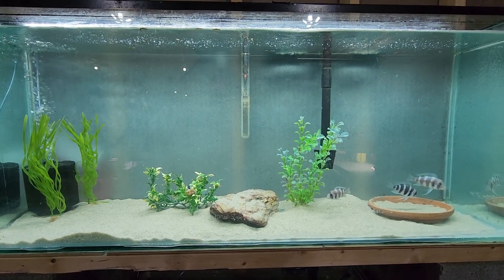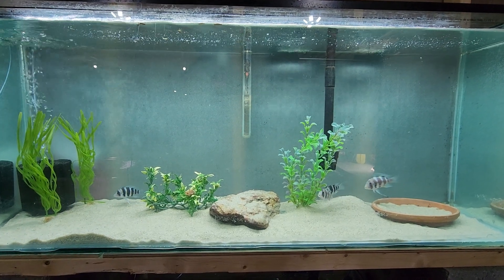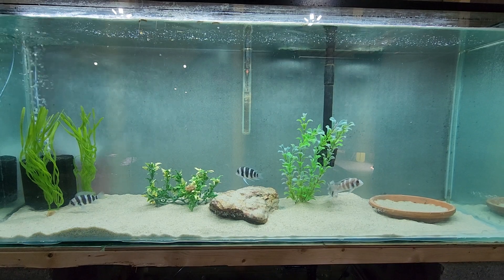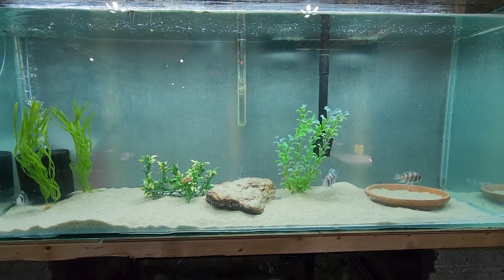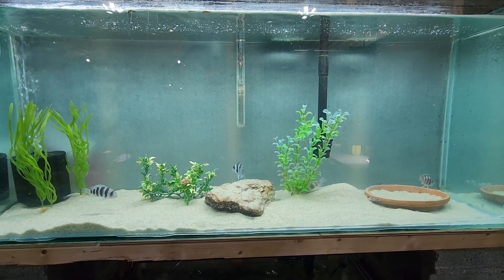Welcome back to the Fishery. Just wanted to show you my new setup for my frontosas. I love these guys, they're awesome. I put a little short on here before — these guys kind of remind me of the punk rock fish of the freshwater world. I think they're pretty awesome.